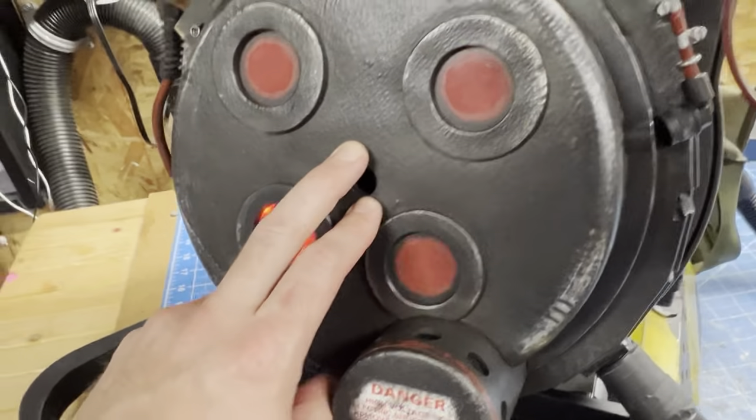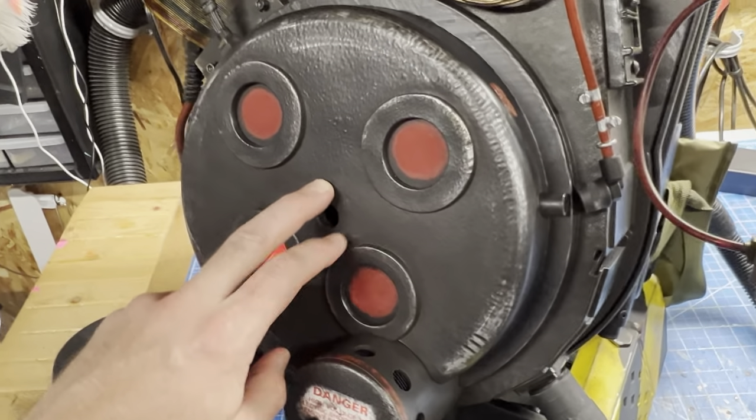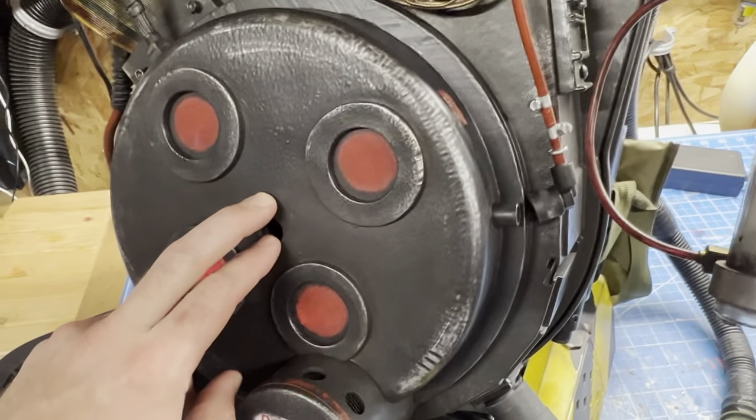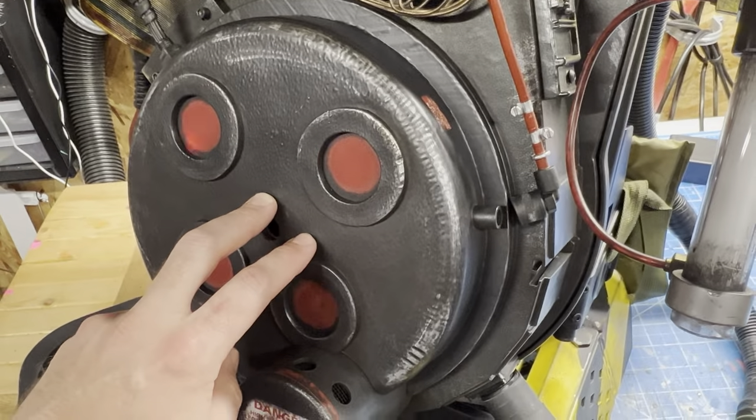So that's the latest change to the Proton Pack — the software behind it, and now the ability to change the colors based on the video game mode.